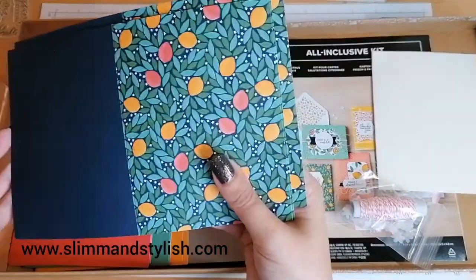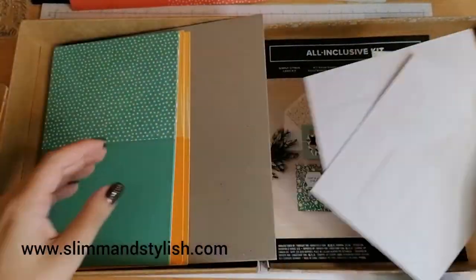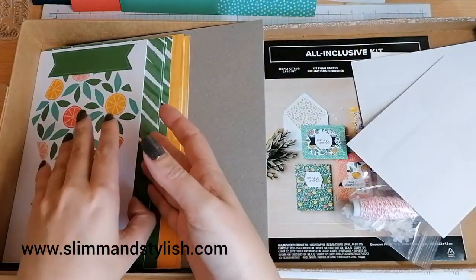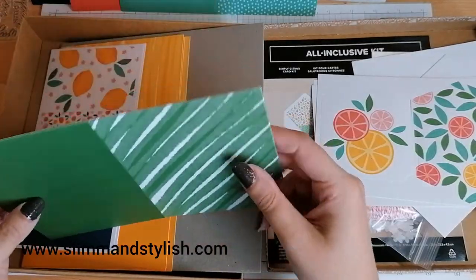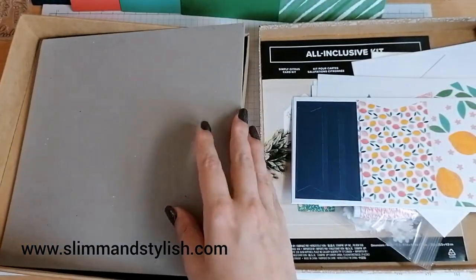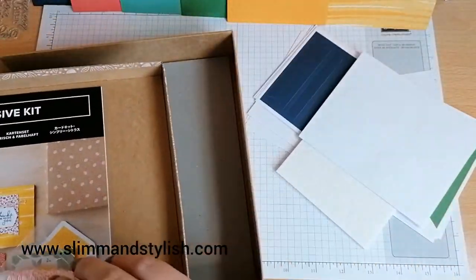We've also got backings for the cards — those are nice. There are some little push-outs for the bits that go on them. One is in Just Jade, which is one of our new colours. There are more push-outs, adhesive dots, and we've also got little vellum flowers and some twine. I'm going to keep my kit list.